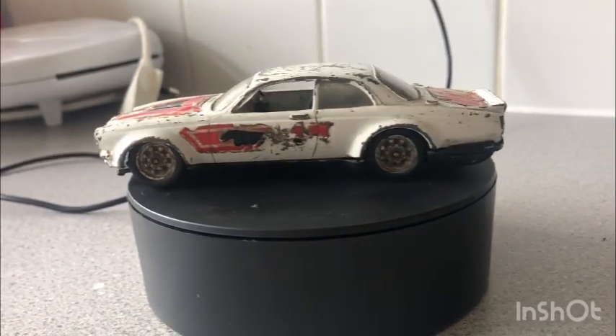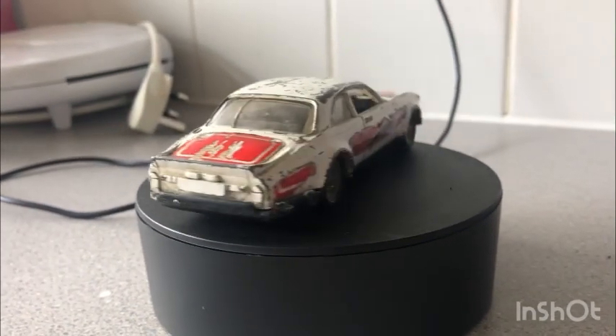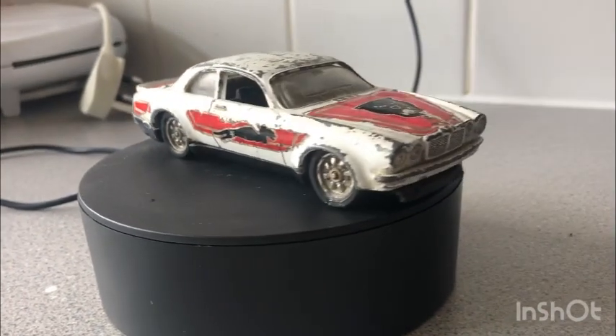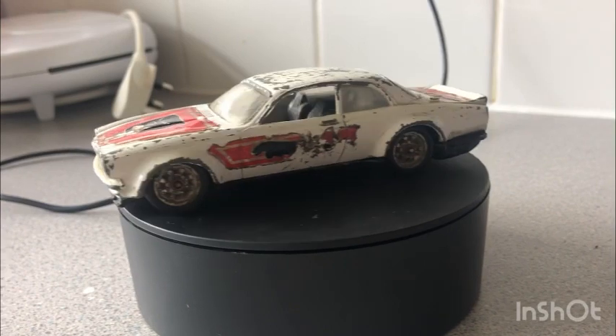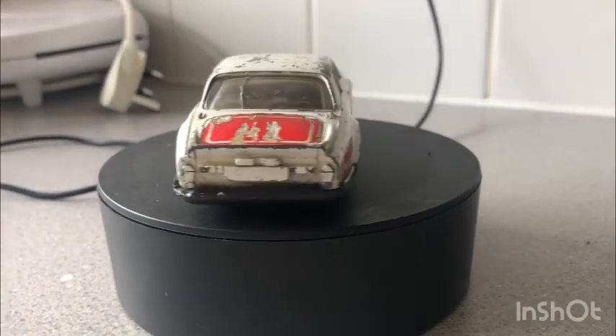Hello, welcome back to the channel, welcome back to a brand new video. This time on your magic roundabout, we have these Dinky Toys — Jaguar XJ 5.3C. As you watch it go round, just want to say hello to all your friends of the channel, welcome back.